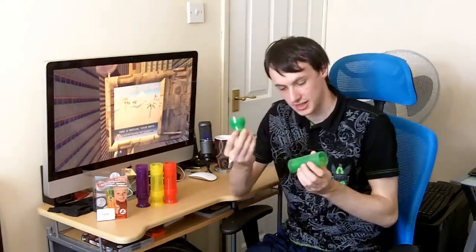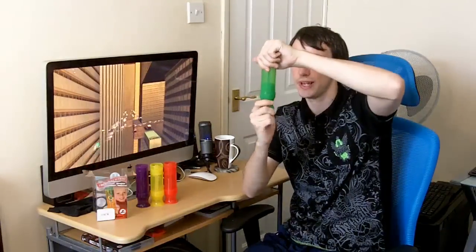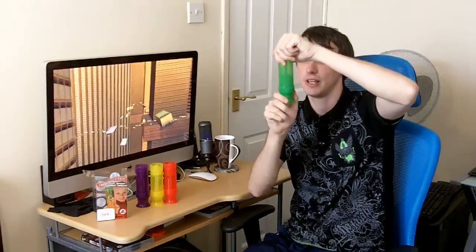The good thing about these is, with this one you actually stick the cap on the bottom, like so. And as you twist, it pushes it up. So you can twist, have a lick, or have a bite if you're brave enough to bite the ice.